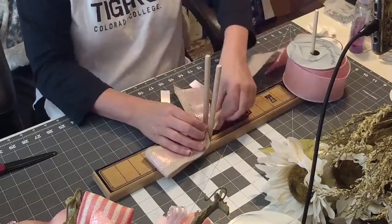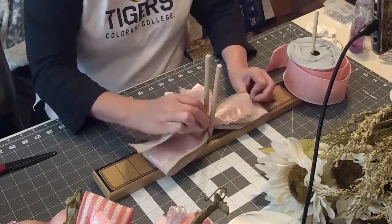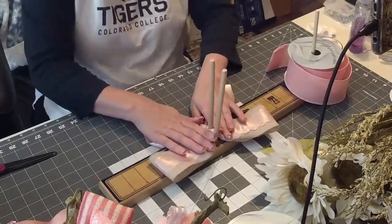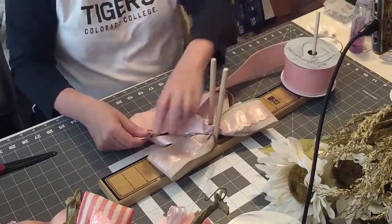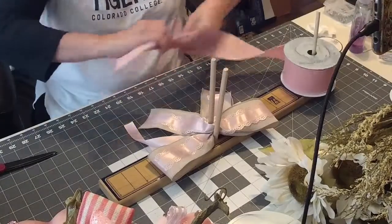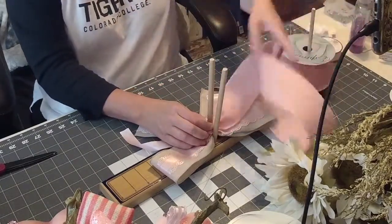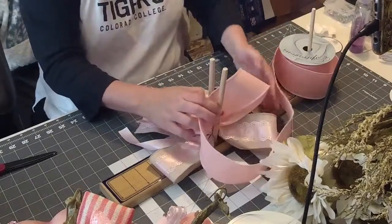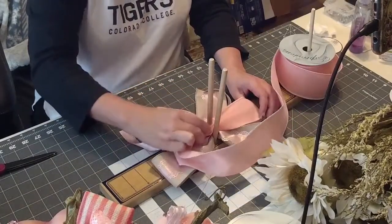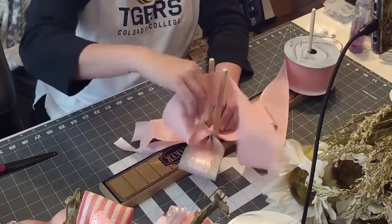Sometimes things don't work right when you first start a craft — you're going along and it's not going to work like you wanted. That's fine, that's how you learn. Just get in there and do it. Now I'm going to make this about five inches and not dovetail the tails until the very end, because I may end up having to shorten them. I'll go down to four and a half on the loop. I love this color — it's kind of a peachy pink.